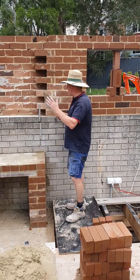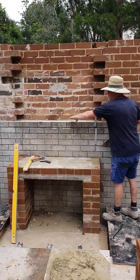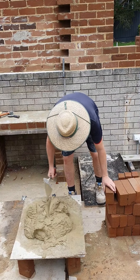Today we're going to build up this side of the barbecue to this height. We're going to tie in this brickwork to this brickwork. We're going to run it back and fit the barbecue and it should work out okay.